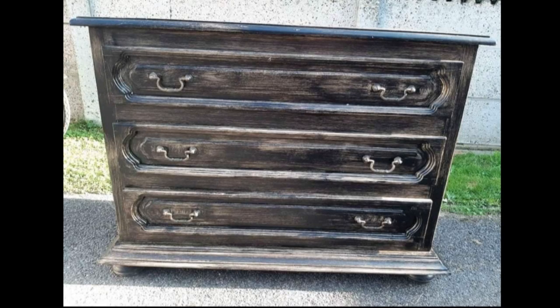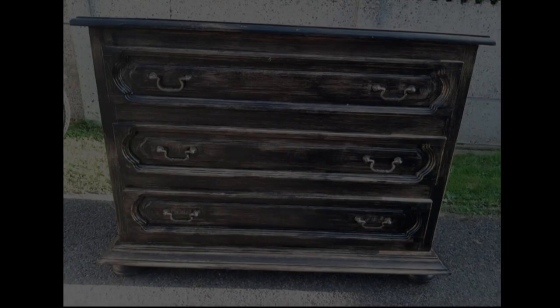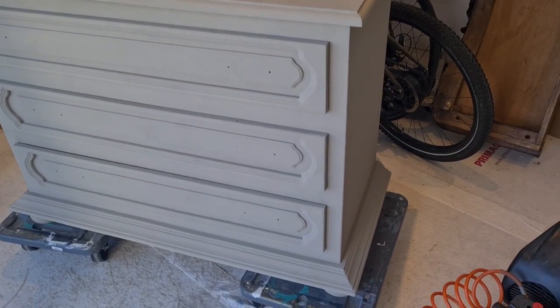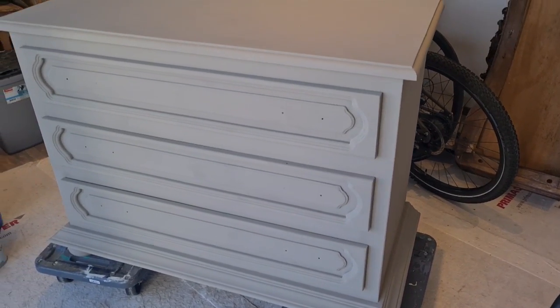For the project of this week, I want to apply a raised stencil on this dresser. I already painted this dresser in a French linen color from Annie Sloan. I left out the painting process in this video, because I just want to focus on applying the raised stencil.